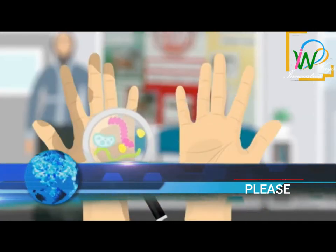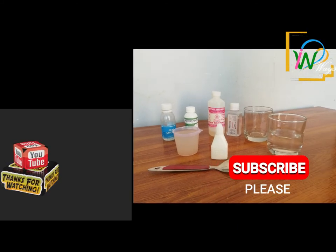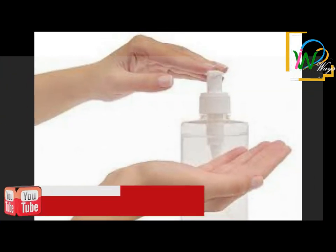These are the instructions from the World Health Organization. Thank you very much for your support — please subscribe to my channel to see more videos. Thanks again, goodbye.